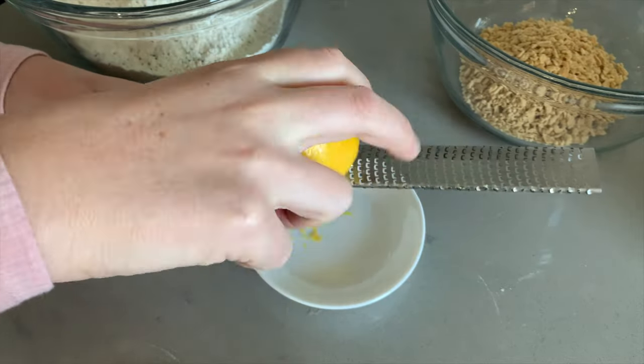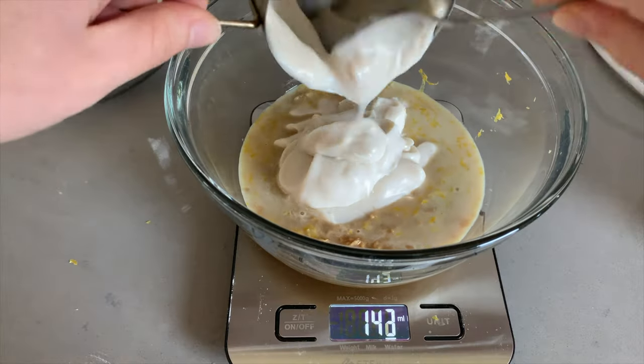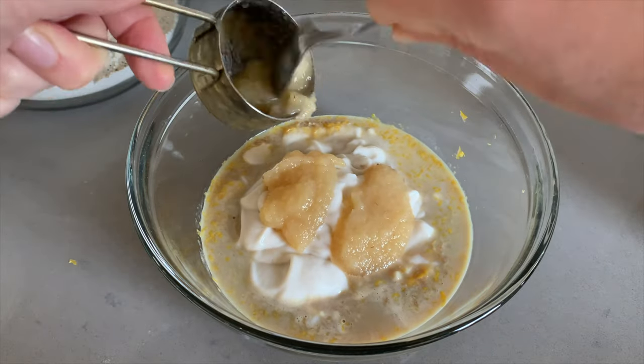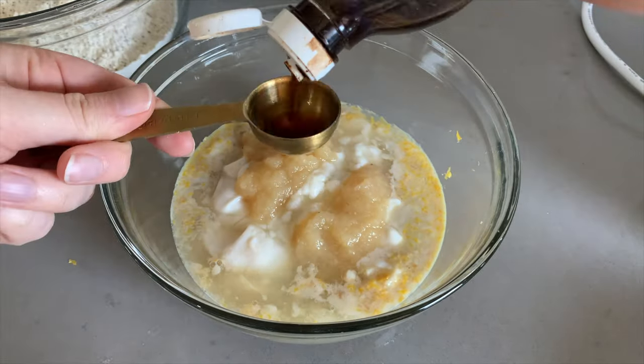Lemon zest. Non-dairy milk. Vegan yogurt — I'm using oat yogurt. And the last alteration we are going to make to this recipe is swapping the oil for unsweetened applesauce. I do think this will probably affect the final texture of these muffins, but it is a healthier option than using oil. Of course, if you want guaranteed results, just follow the original recipe as Caitlin wrote it, but we are going to test this out and see how it goes. Lemon juice and vanilla extract.